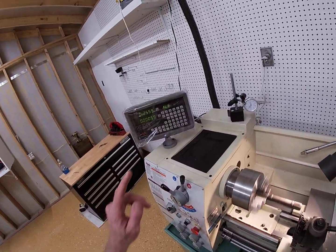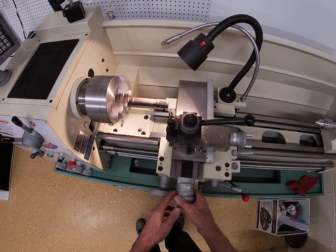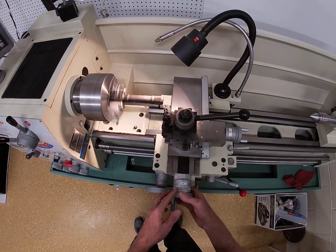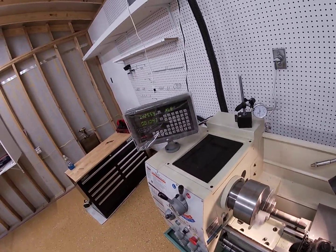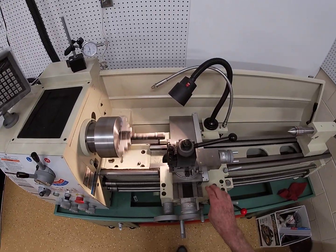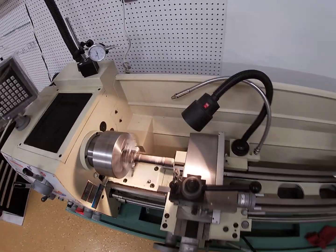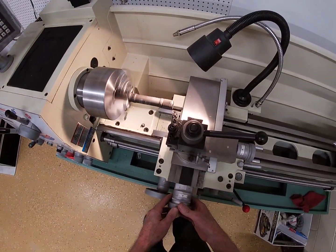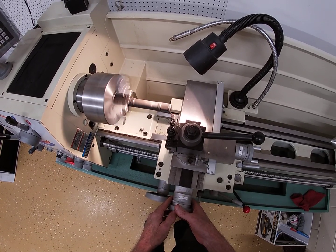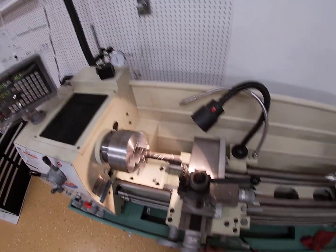When I turn this to 20, that means I'm cutting 10 thousandths on each side, so it's 20 thousandths smaller in diameter. When I set it for 20, you'll see this will say 10 thousandths, because this is the actual movement of the saddle and the cross slide — so that's only 20 thousandths cut onto this. Fine, let's cut it and see what it does.